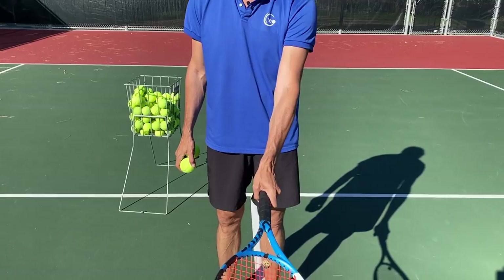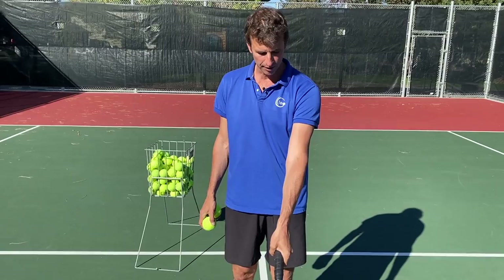First things first — continental grip. So, so important to have a continental grip. A lot of players have that forehand grip. They try to volley like this and they're never going to learn how to volley like the pros. So you've got to have that continental grip.